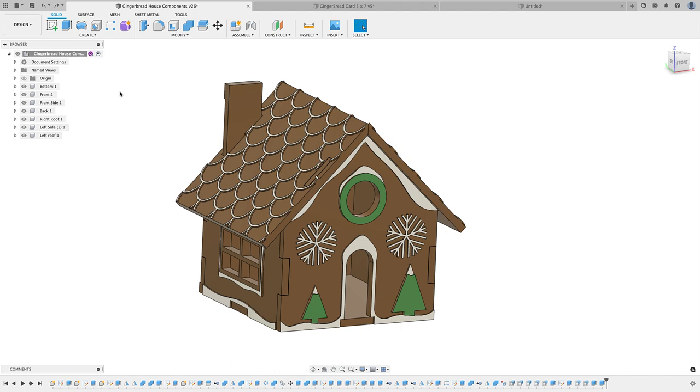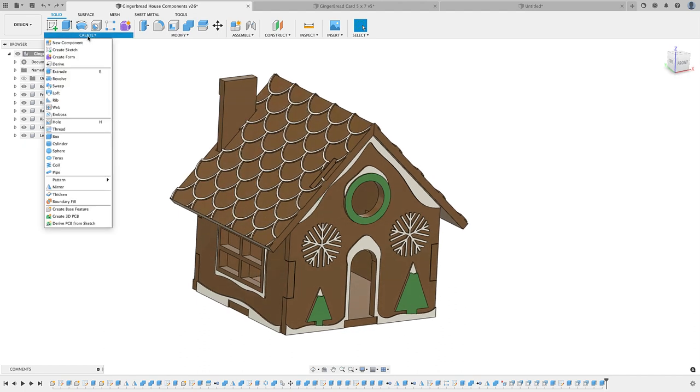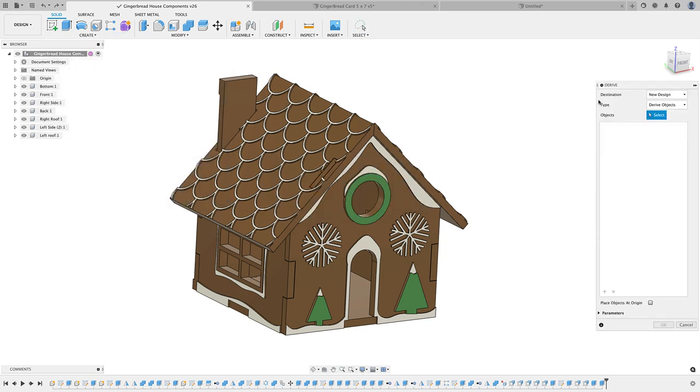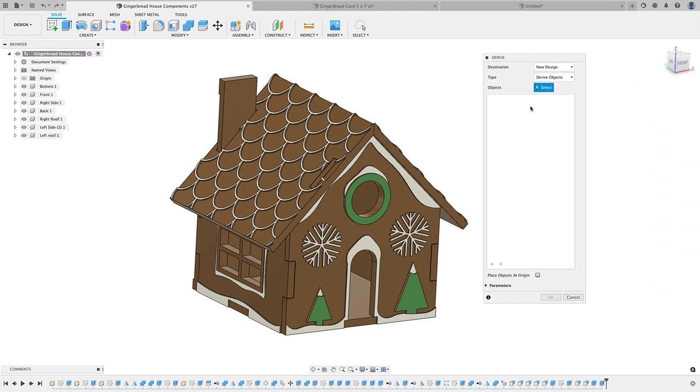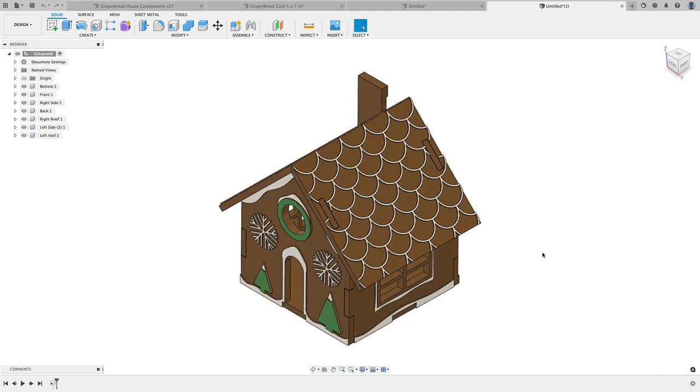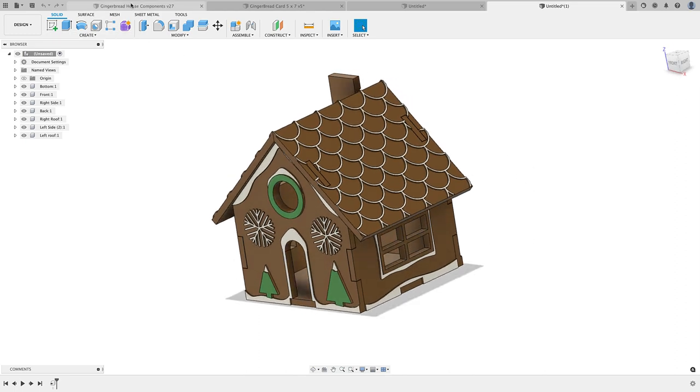Instead of creating a whole new design or copy, you can take advantage of your Derive tool. The first lesson here is: use your Derive tool. Go to Create, down to Derive. It's going to say it wants you to save it, so go ahead and save, and you'll get this dialog box. You can choose to save it in a new design or existing design — I'm going to choose new design. For derived objects, I'll go with Components and just select my top-level components, selecting everything.